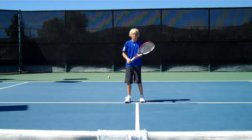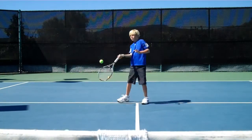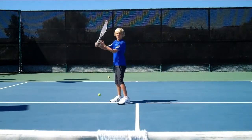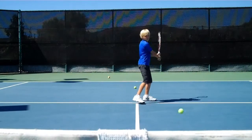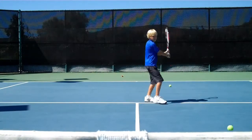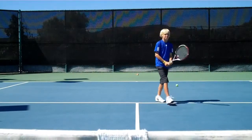Here we go. Square the racket face. Kill the camera. Nice. Yep. There you go. Yep. Nice, nice. Through the hitting zone.